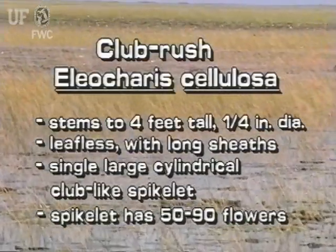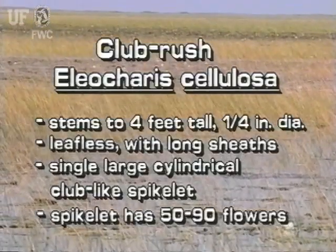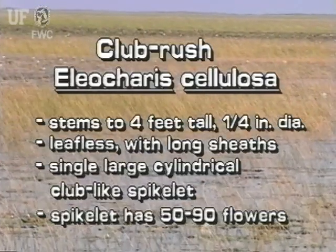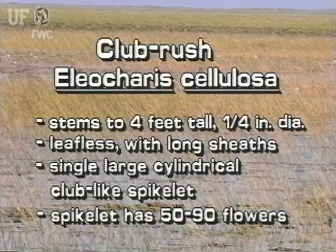This species of spike rush is one of the largest, up to four feet tall and about one quarter inch in diameter. It is leafless but does have long sheaths that grow from the stem base. The inflorescence is a single large club-like spikelet at the stem tip, bearing 50 to 90 small white flowers.